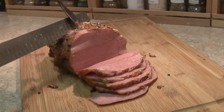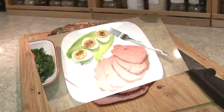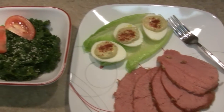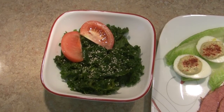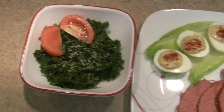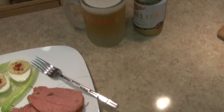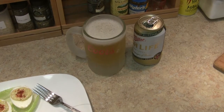Time to get this on a plate. Serve it with a few deviled eggs, a little kale on the side tossed with wine vinegar and sesame seed. And, of course, the obligatory champagne.